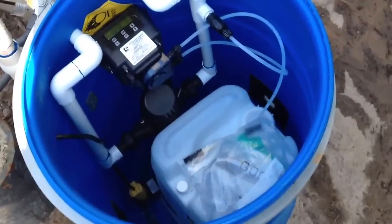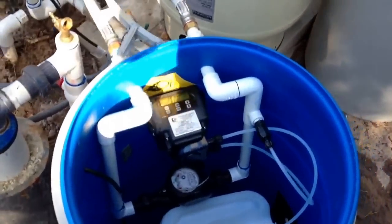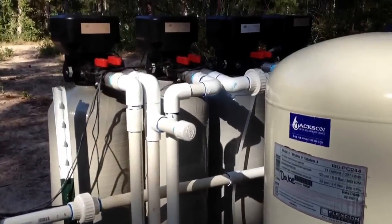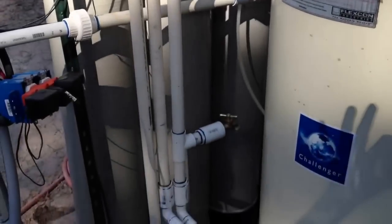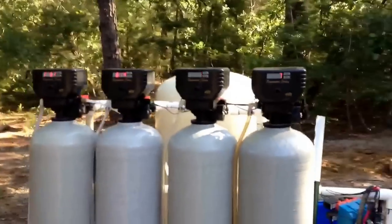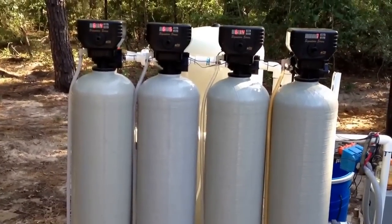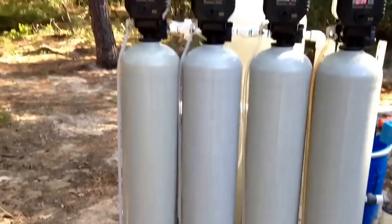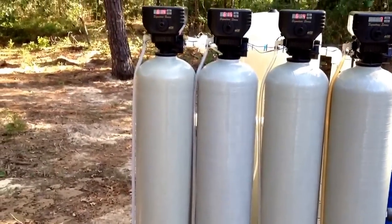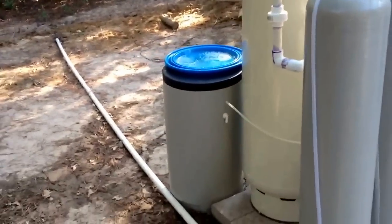That's 35% food grade peroxide. As the water passes through, it's communicating with the pump and it's being injected, which is causing oxidation of iron, manganese, hydrogen sulfide — all that. As the iron is precipitated and oxidized, it goes through one and a half cubic feet of micro-Z filter, one and a half cubic feet of calcite corosex blend which raises the pH, and then the Terminator softener. The brine tank is around back for the softener.